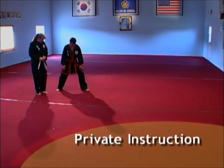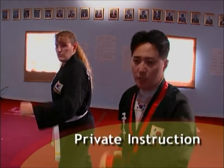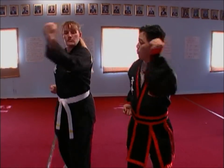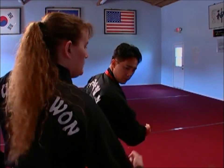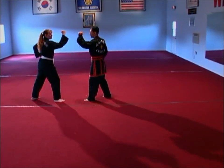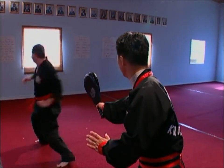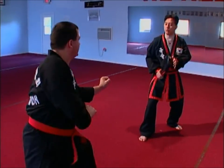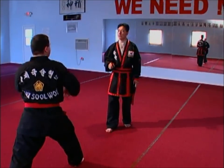Kooksulwan also offers private instruction for youths or adults who want an individualized program. Private instruction may be appropriate when a student does not feel comfortable in a regular class, has physical limitations requiring special attention, or simply wishes to receive lessons in their own home. Most students who take private instruction seek one-on-one teaching that provides more interaction with the instructor. Private lessons are more intense and faster-paced, enabling students to achieve more refined techniques.